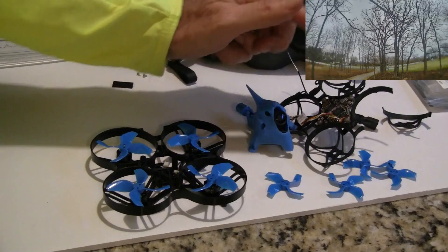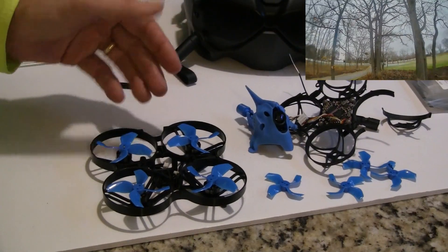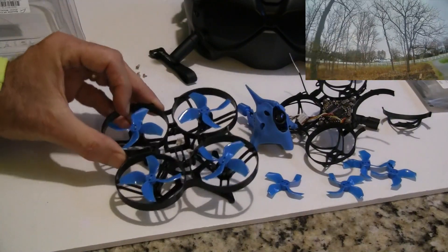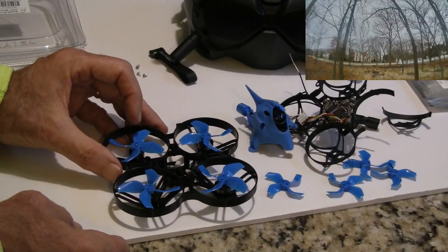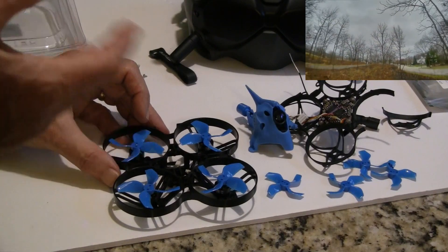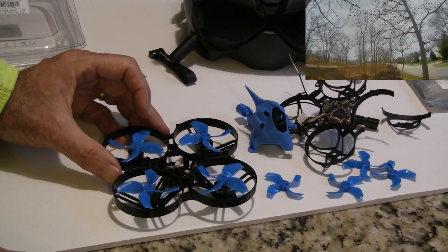So I ended up breaking the frame. I'm in the process of moving the electronics over to this spare 85 millimeter frame I had. It's $10 for the frame and another $3 for the 2 inch props. So I'm moving this over and I'm going to have a similar quad, but it'd be like their 85X for another $13 more.